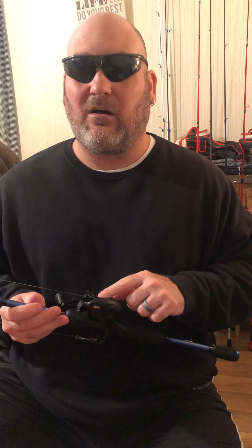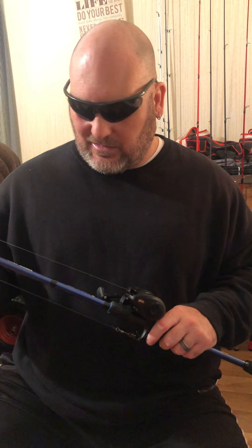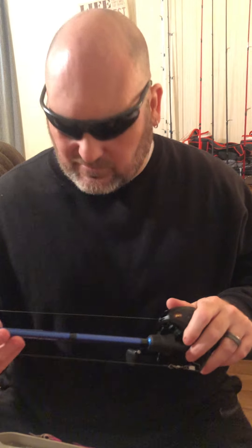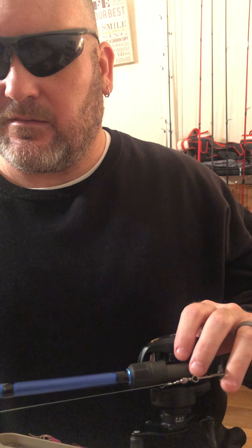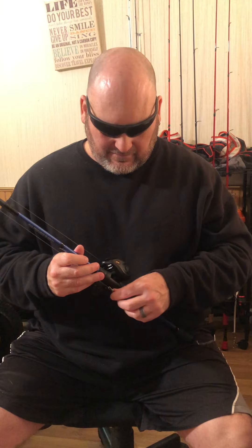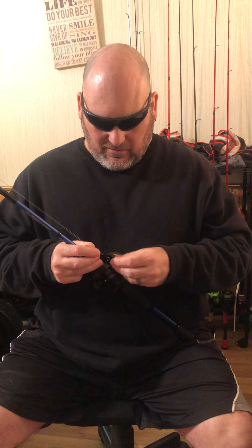I'm not taking the spool out right now — when I change the line I'll get back to it. It's on a six-ten medium rod. The writing says medium-action, fast-taper. It doesn't have a heavy backbone. I've got this set up with 12 pound Trilene Big Game line.